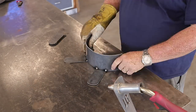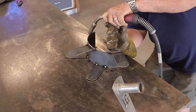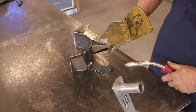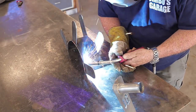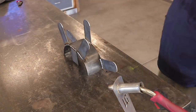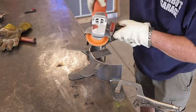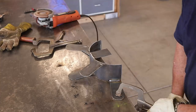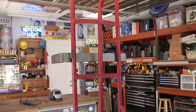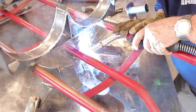I tacked everything into place, everything stayed nice and straight, and got some welds on there using the HTP Pro Pulse 200 with 0.030 wire — works really well. After welding, I took the grinder to soften up all the welds and edges. I didn't want any chance of the hose hanging up on sharp weld edges. Once I decided on the location, I tacked it into place and was really pleased with the way it turned out.